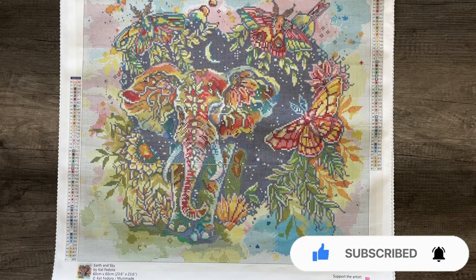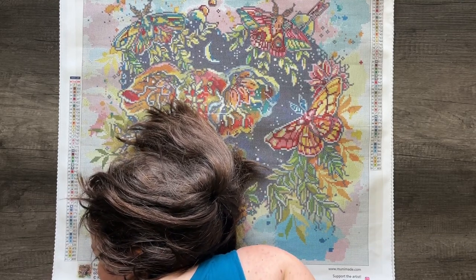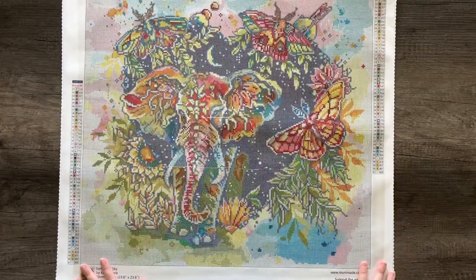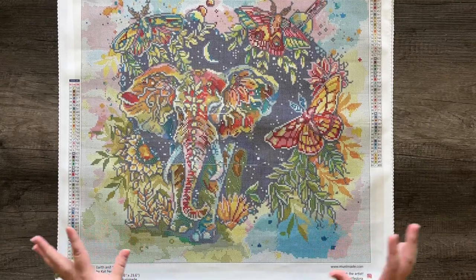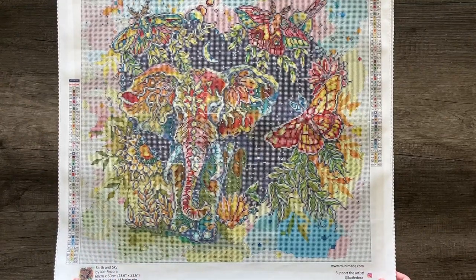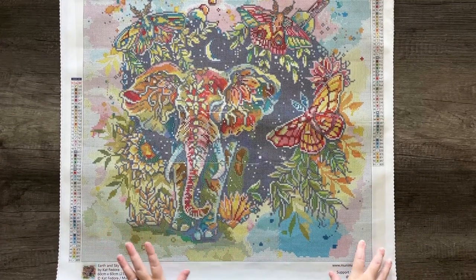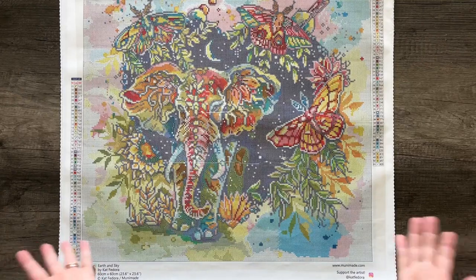Hi, Munafam. Today I get to introduce to you guys not only two brand new kits, but also a new to Munamade artist. I'm so excited about this one and I am just thrilled to be sharing her with you guys. If you haven't already heard of her, her name is Kat Fedora.